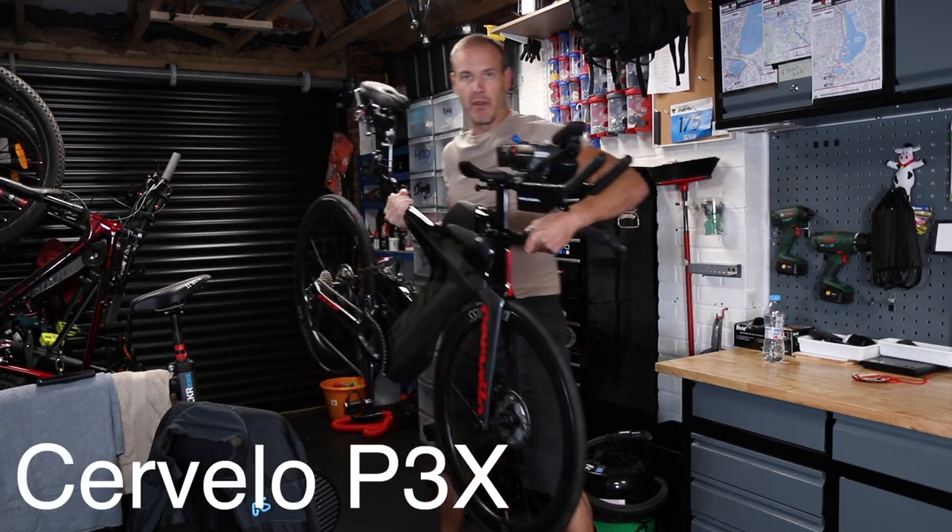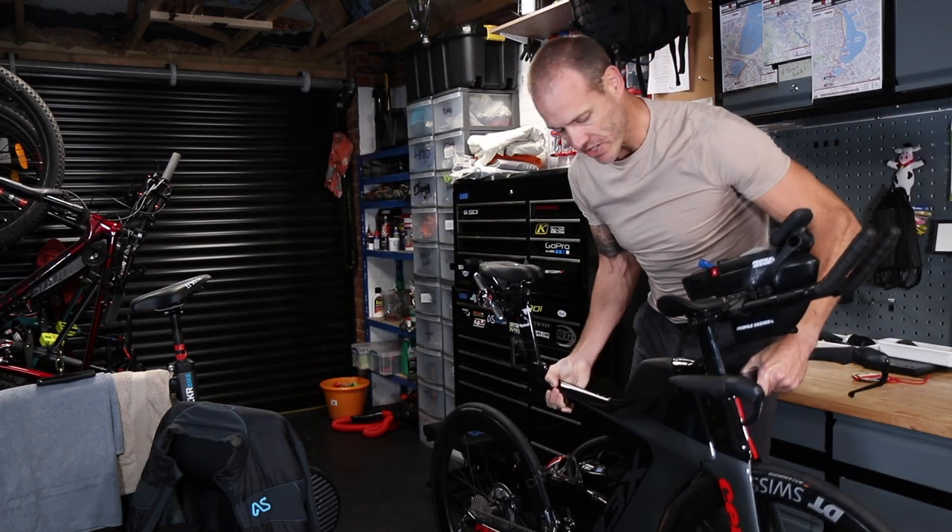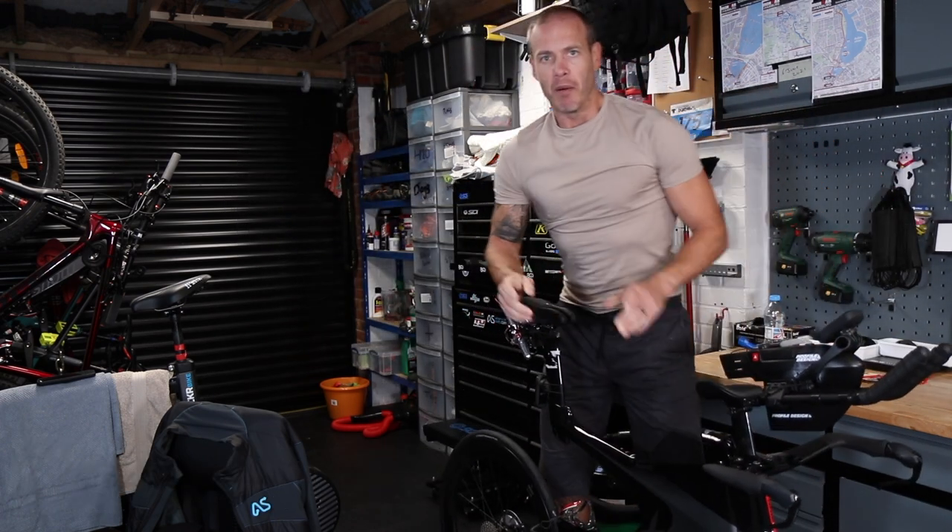This is my Cervelo P3X. Not new - I've had it a couple of months now - but what is new is my Duathlon medal.